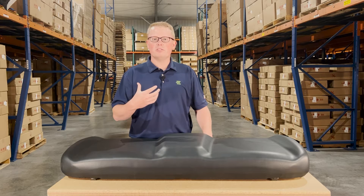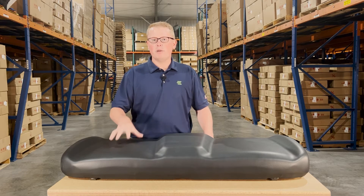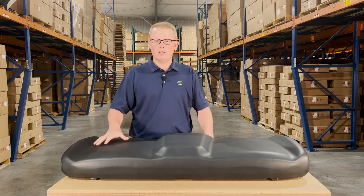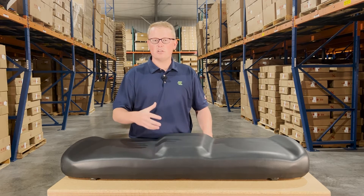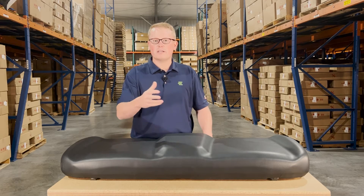Otherwise, you can always reach out to us. We're happy to do a quick and exact fitment check for you and make sure this is your correct seat. We carry a wide range of bench seat and backrest configurations for the Polaris Rangers, so if this isn't your correct part number, there's a good chance that we do stock the correct option for you.